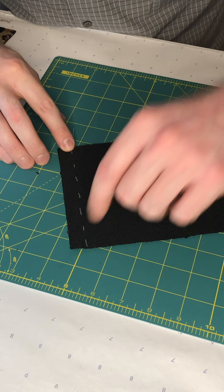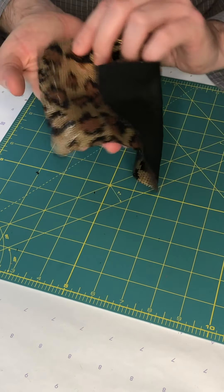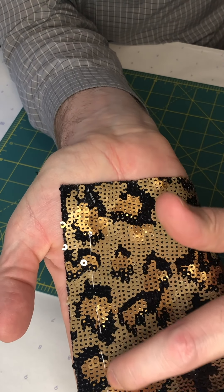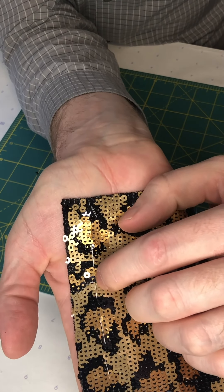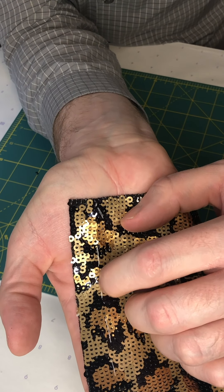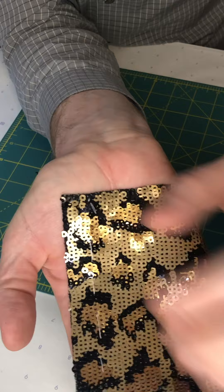That is my line of basting there, and if I hold this up a little bit closer, you might be able to see on the outside — you can see that basting stitch right there. So what we're going to do is remove everything on the other side of that basting stitch — everything from the seam allowance line to the cut edge of the fabric — we're going to be removing all of these sequins.